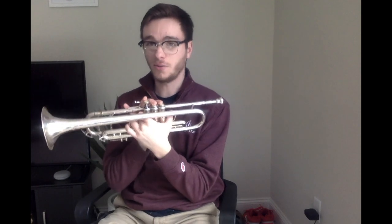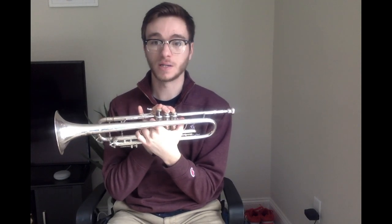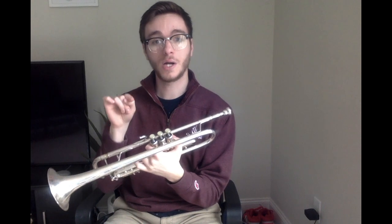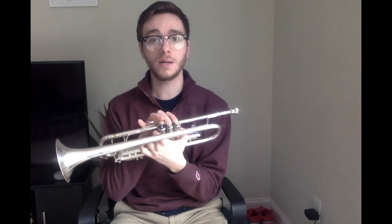Now remember, one and two is very familiar to us because we use that for E. We also use it for A, which in this key is our Mi. Our Ti and our Mi are going to be the same fingering, but I'm sure we'll be able to use our ears to figure out which one we need to play.